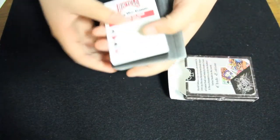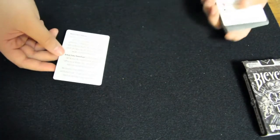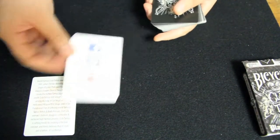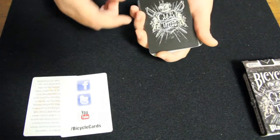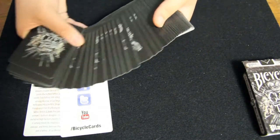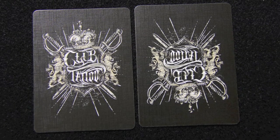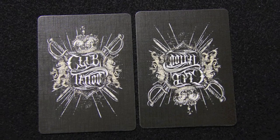Here are the cards. The deck comes with a card that contains information about Club Tattoo and the artists, as well as a Bicycle Ad Card. This is the back design of the deck. We see the same artwork that we saw on the front of the box, and it is a one-way back design, which can make it difficult to do some tricks if you're using the deck for magic.